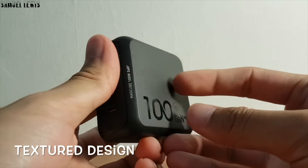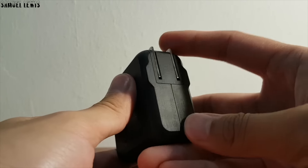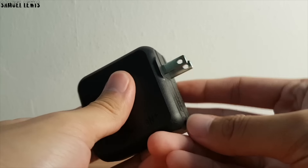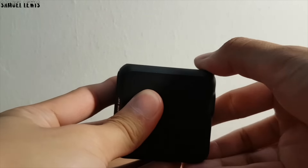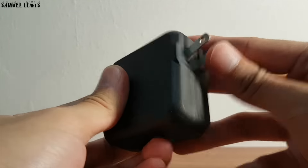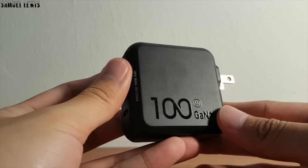It also has a textured design to further accentuate the quality and design of the charger. I like the foldable pin design — when I want to use it, I can just flick the pin down to get it out, and when I'm done, I can flick the pin back up to store it in a flat position for better portability. Good design thought by the manufacturers.